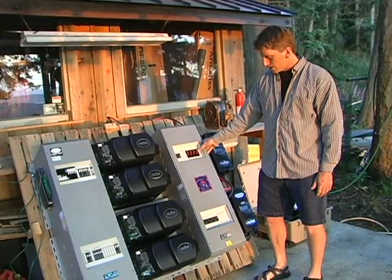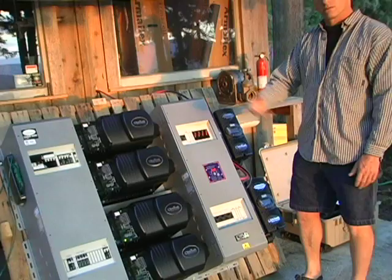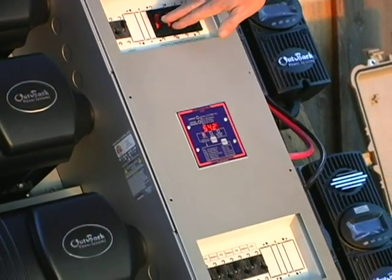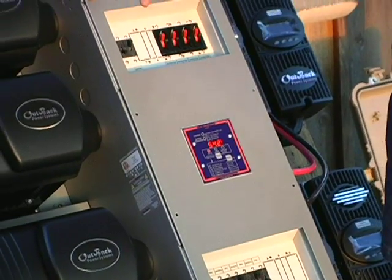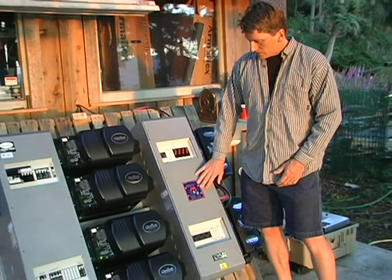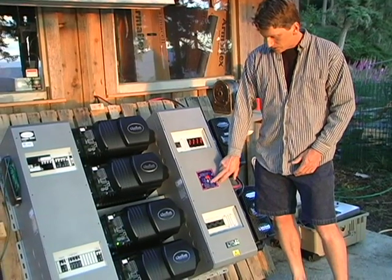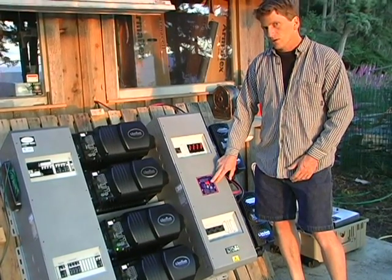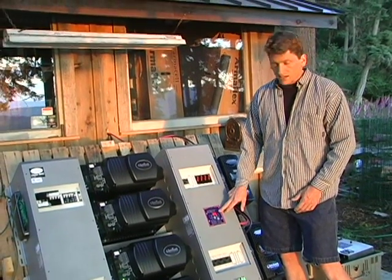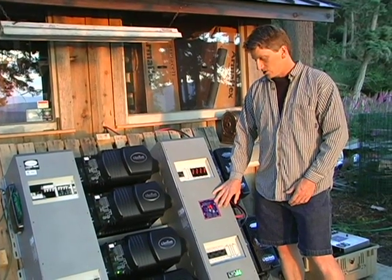This is the DC circuit breaker enclosure that has circuit breakers for the solar coming in, for the charge controllers to the batteries, and for the inverters coming out of the batteries. It's also got a battery amp hour meter here, which gives us battery voltage, amperage current flowing in or out of the batteries, and a percentage full indicator of the state of charge of the battery — sort of like a fuel gauge. It gives you a quick indication of how fully charged the battery is.